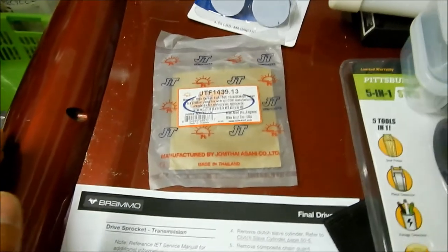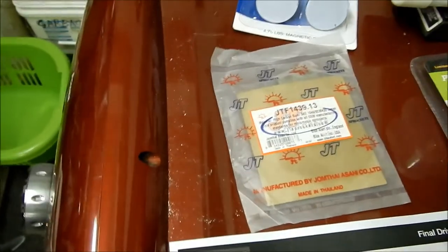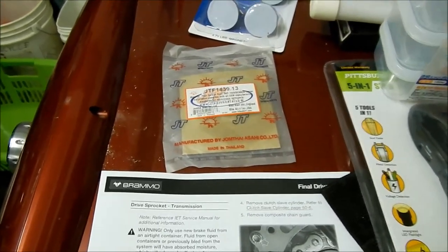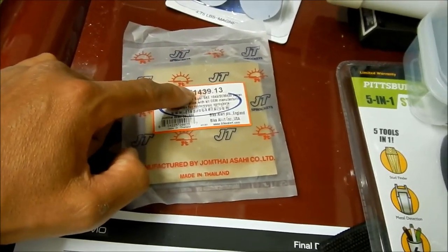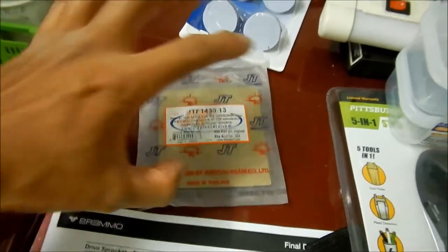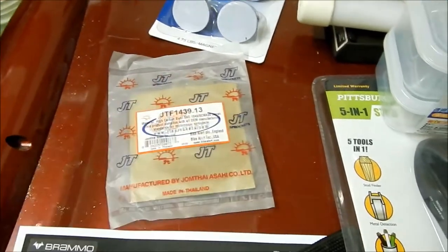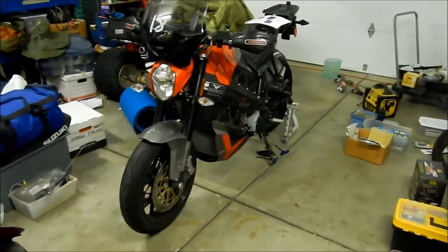I do plan on getting a bigger rear sprocket at some point but I haven't really found one yet — they're like 80 bucks and I don't really want to pay that much for a rear sprocket. One of the drawbacks to getting a smaller front sprocket is that your chain and front sprocket will wear out faster because it's spinning faster and the chain has to go through a tighter loop. But dropping just one tooth won't be too bad — I wouldn't advise dropping it any lower.